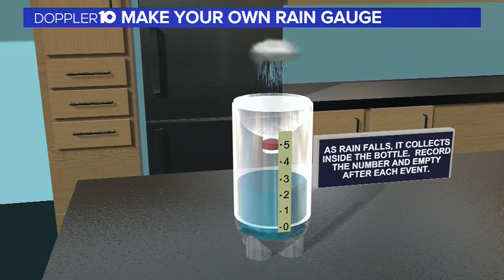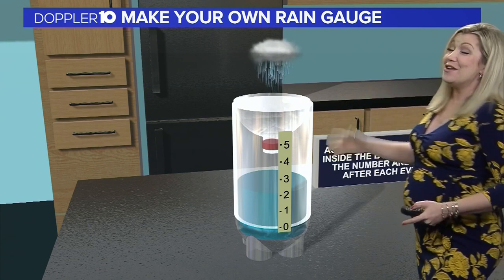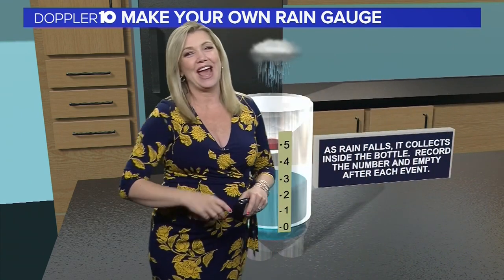Next, as rain begins to fall, it'll collect inside the bottle, so record the number and then empty after each event. You'll want to make sure that you continuously replace the water in the bottom of the bottle to meet up to that zero mark line. So now you're ready for your next rain event, and you can measure it at your house.